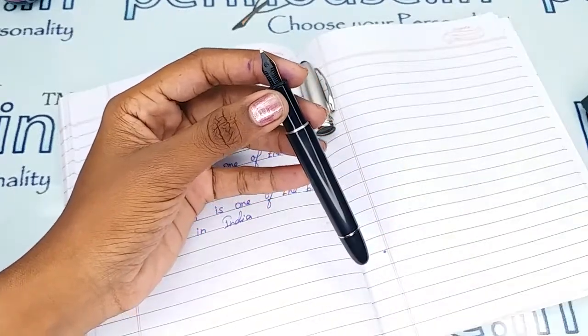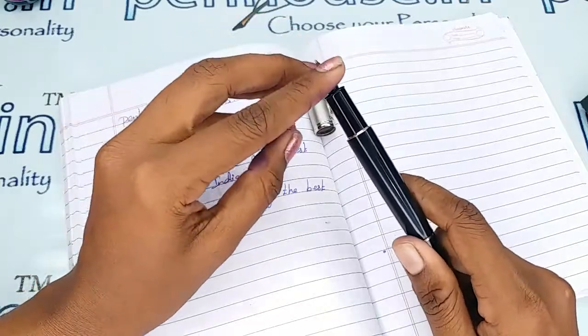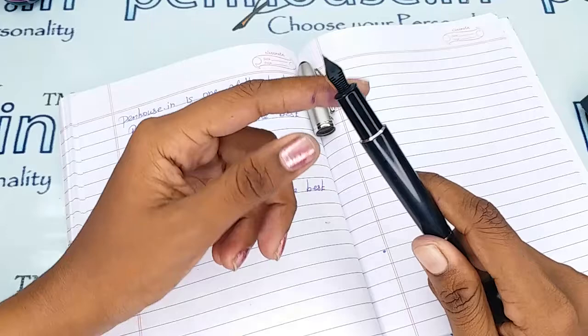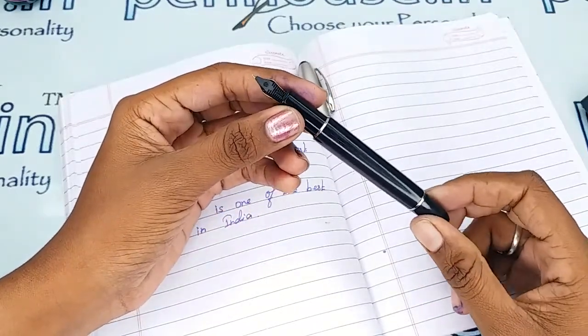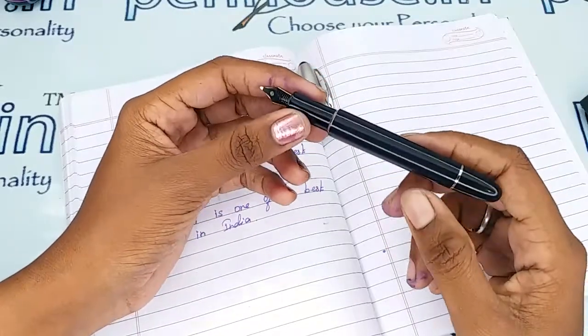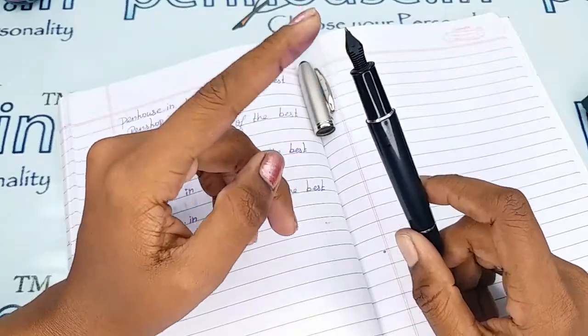The main thing is maintenance. Please wash the pens regularly — at least twice a month — because all dye-based ink will precipitate with longer usage, which will block the ink passage in the feeder. You'll then get scratchy writing, the ink will dry quickly, and you may have to shake the pen for ink flow.